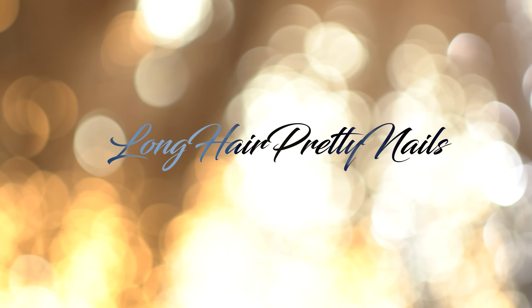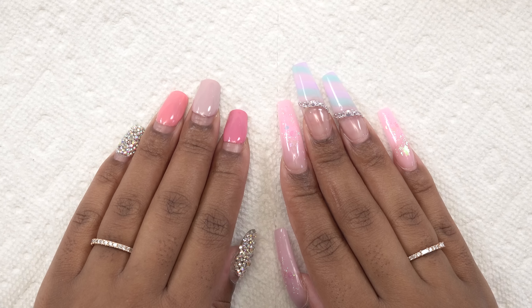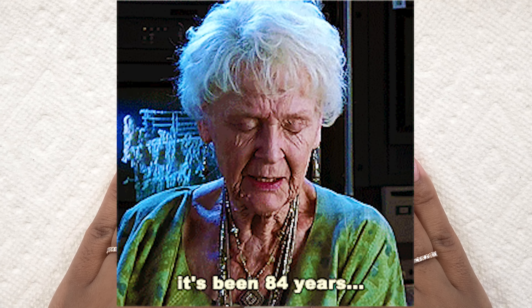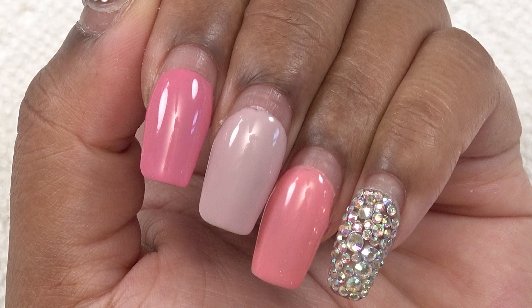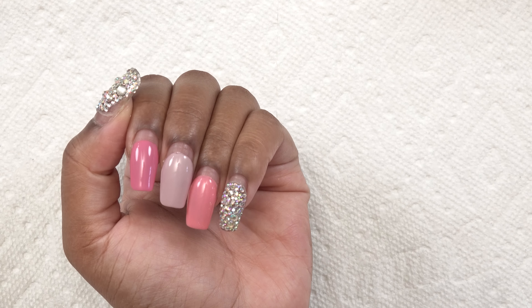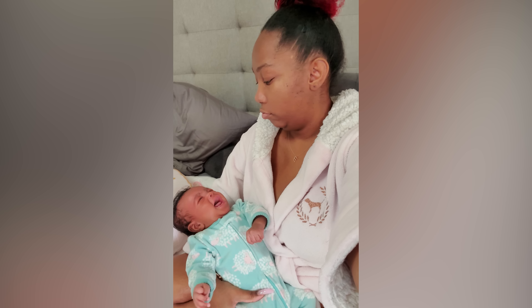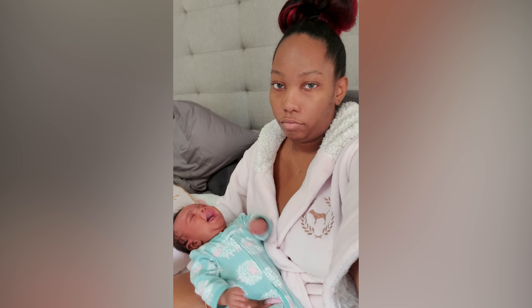Hey guys, what's up and welcome back to my channel. I know it's been so long — I think this is the longest I've ever kept nails on. Look at this growth! For those who didn't know, I was pregnant. I had a baby last month and I haven't slept since — please send help.